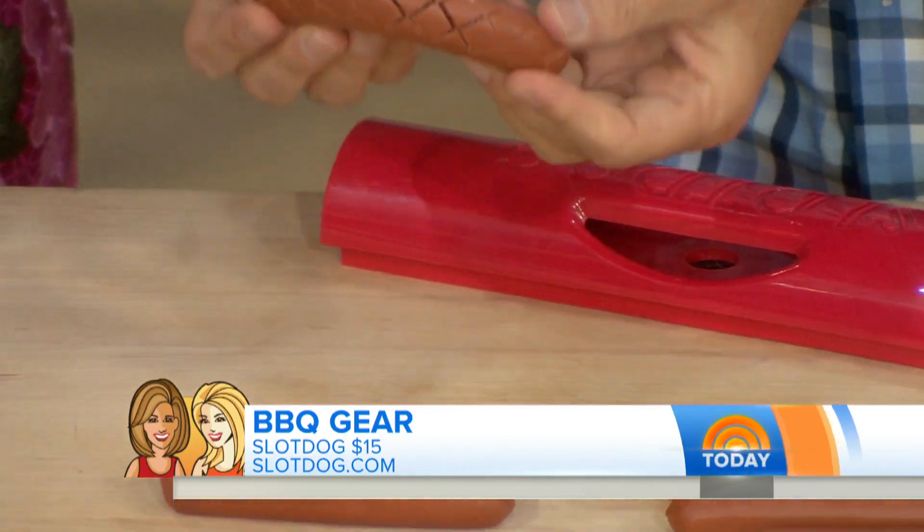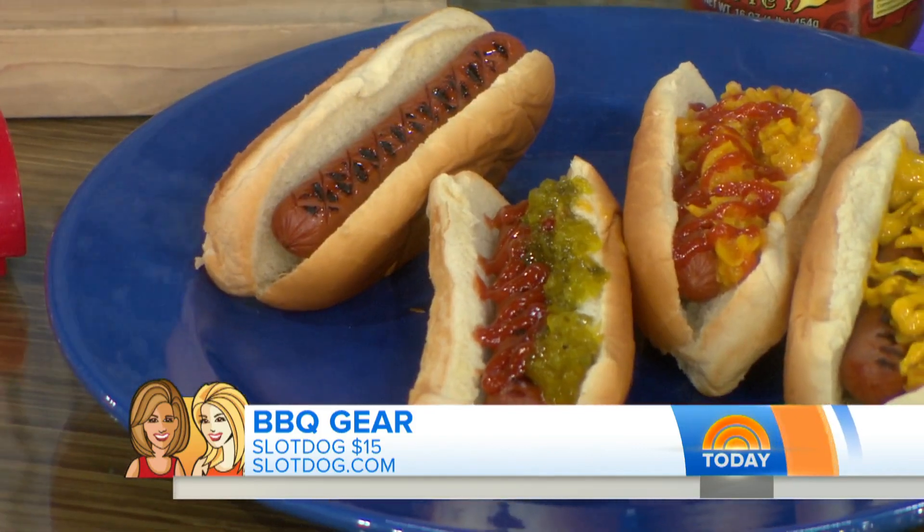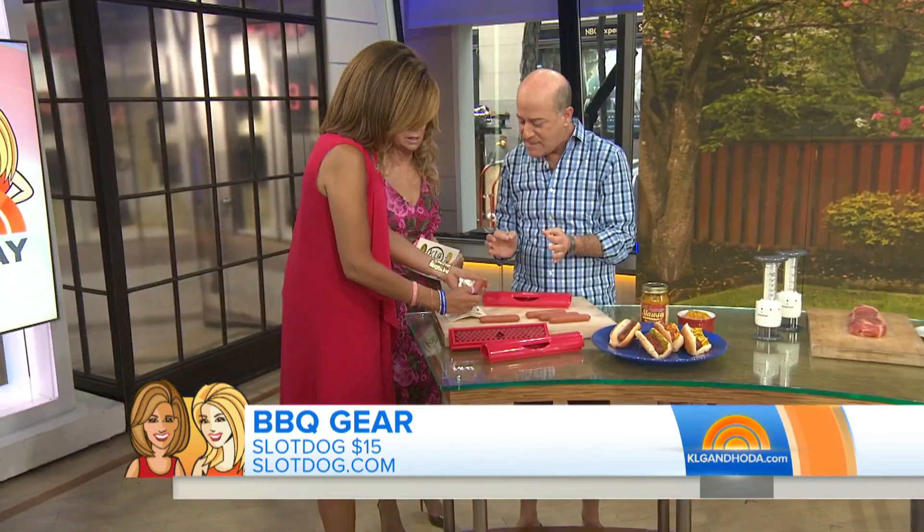What's cool about it is that once you cook it up, it opens up some more, so now it holds the condiments better — in the slots. And when you're cooking it, the sauce goes into it. So it really does maximize the flavor and those condiments hold on. Slot Dog, okay.